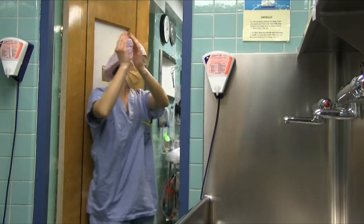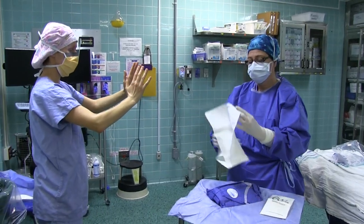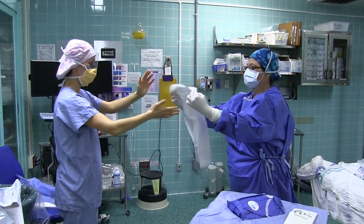Enter the OR back first and make your way towards the scrub nurse. The scrub nurse will hand you a sterile towel only if you have used the antimicrobial surgical scrub technique.